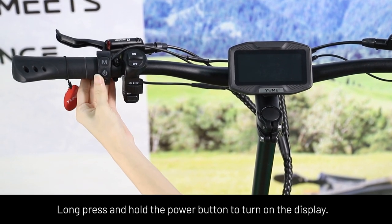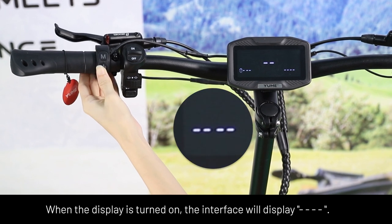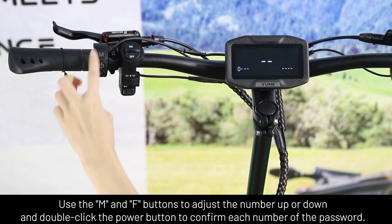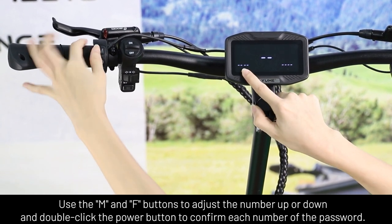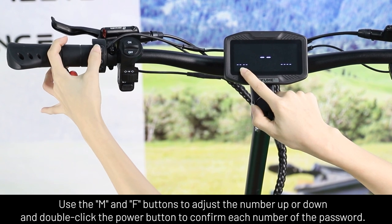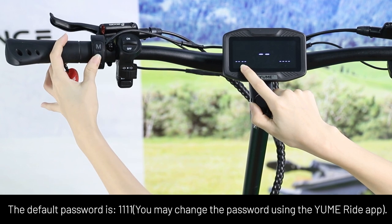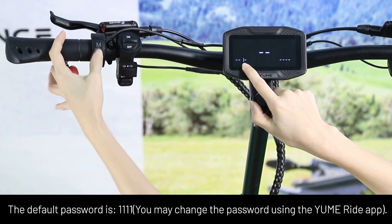Long press and hold the power button to turn on the display. When the display is turned on, the interface will display this page. Use the M and F buttons to adjust the number up or down, and double-click the power button to convert each number of the password. The default password is 41. You may change the password using the Umiride app.